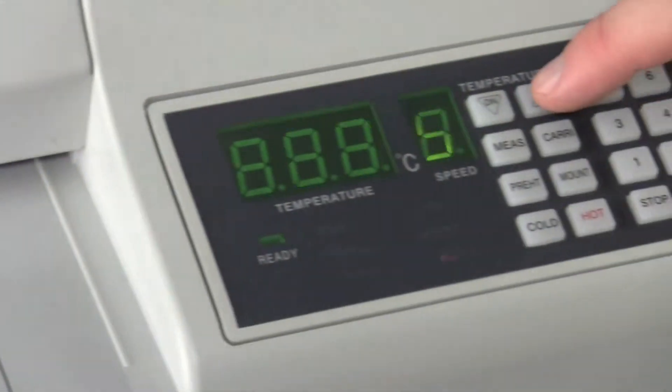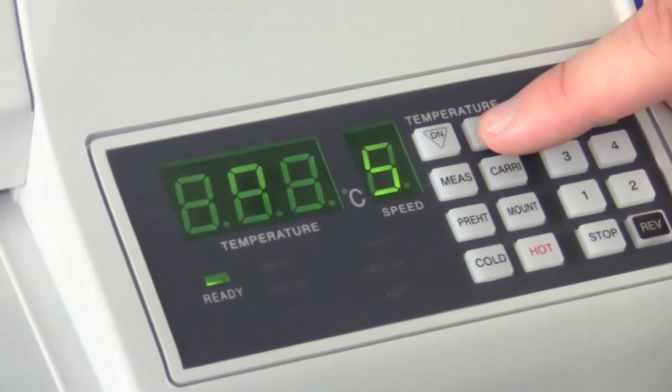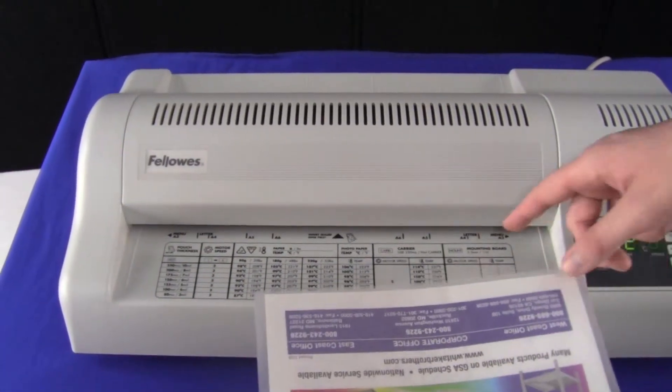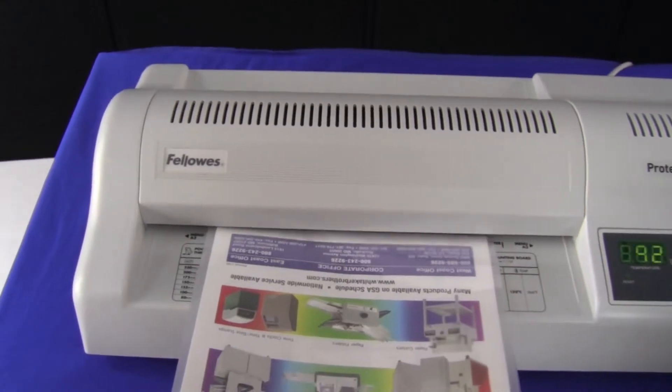Go over to the control panel and adjust. Ready light's on. Same drill as before — line it up with the letter markings and feed it through.